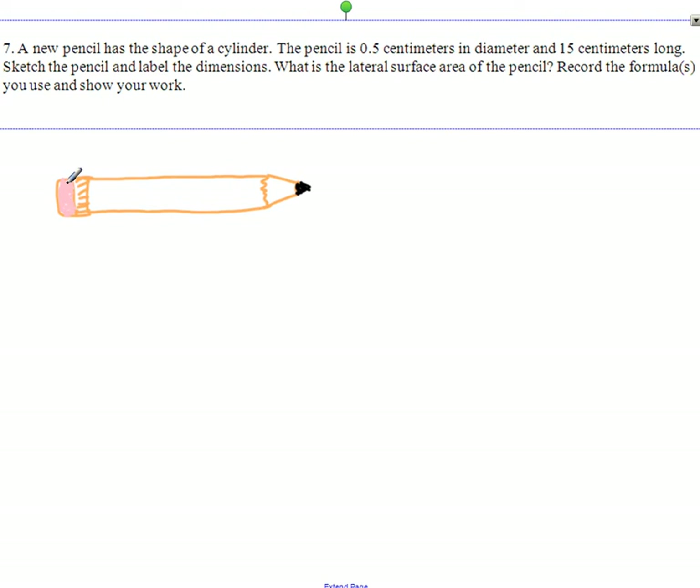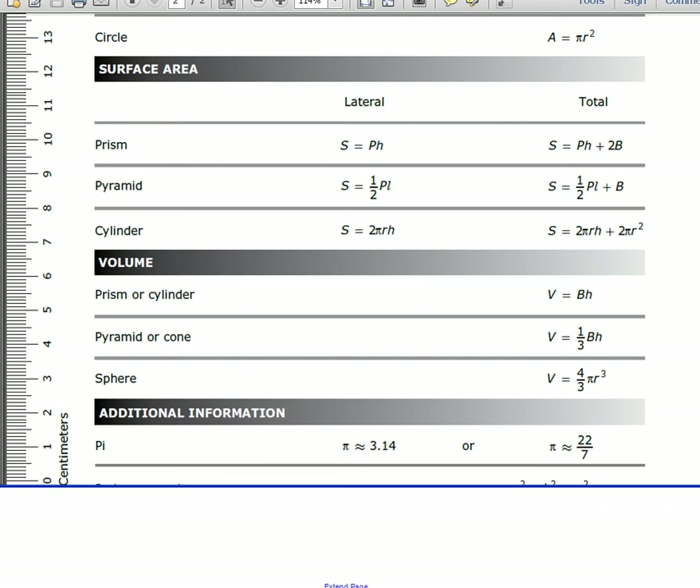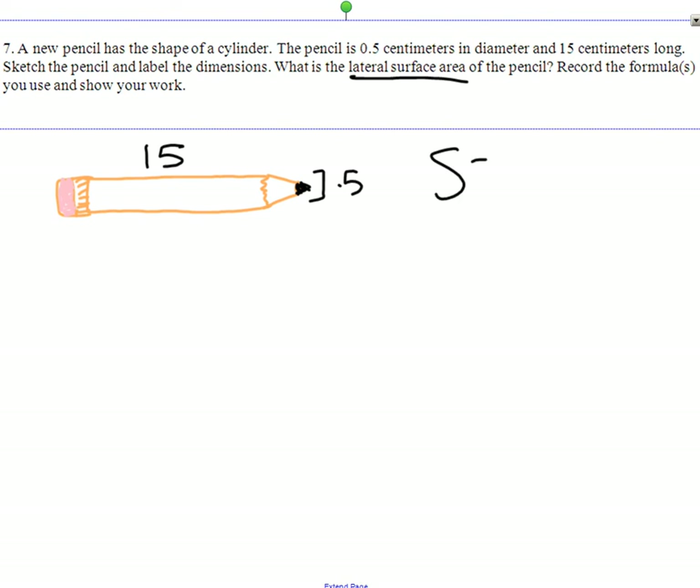There's our pencil. So it's 0.5 centimeters in diameter — from here to there it's 0.5 — and it's 15 centimeters long. It's a cylinder. So we need the lateral surface area of that. We look at our formula chart for lateral area of a cylinder. So we have S equals 2πrh.